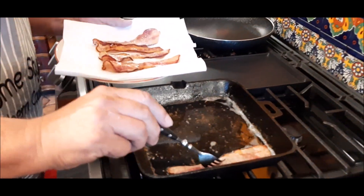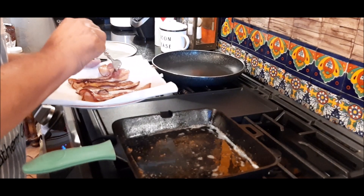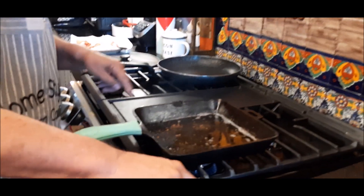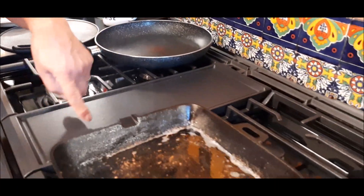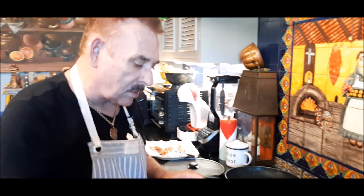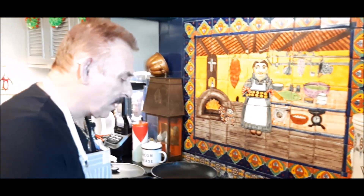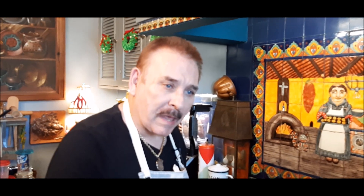The other good thing about this — this bacon has been cooking in this water. Look at my counter here, look at my stove over here. There's no grease anywhere. If you cook it like this, usually when you cook your bacon in the morning the grease splatters everywhere, but this keeps it from splattering everywhere.